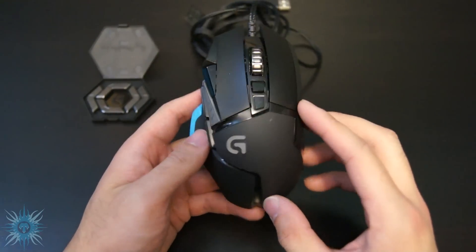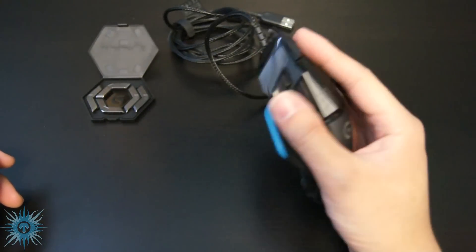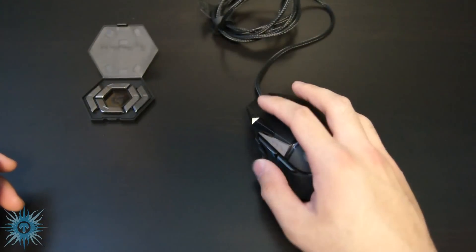Back to the mouse itself, it's a new design that strays away from Logitech's classic MX518 and G400 mouse shape. But it's definitely not a bad thing — it fits well in the hand and now includes a convenient thumb rest so your thumbs won't be dragging all over the mouse pad.